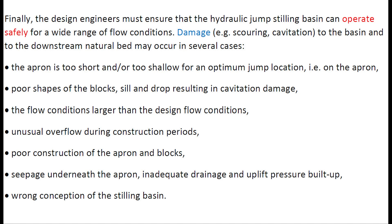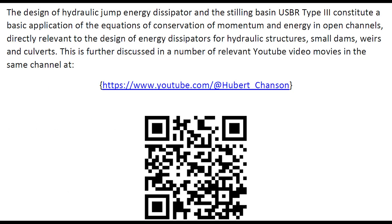Finally, the hydraulic engineer must ensure that the hydraulic stilling basin can operate safely for a wide range of flow conditions. Damage to the basin and downstream natural bed may occur for a number of reasons that are listed here. The design of hydraulic energy dissipators and the stilling basin Type 3 constitutes a basic application of the equations of conservation of momentum and energy in open channels, directly relevant to the design of energy dissipators for hydraulic structures, small dams, weirs, and culverts. This is further discussed in a number of relevant YouTube videos in the same channel.